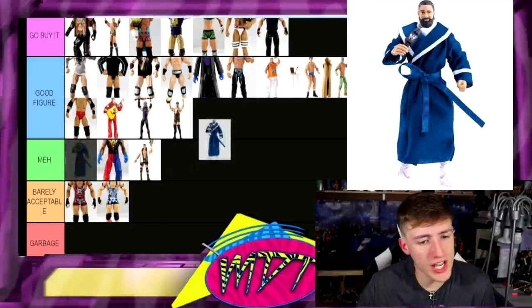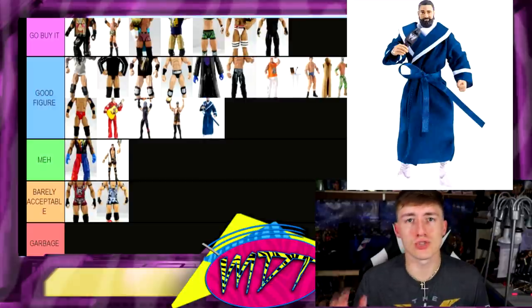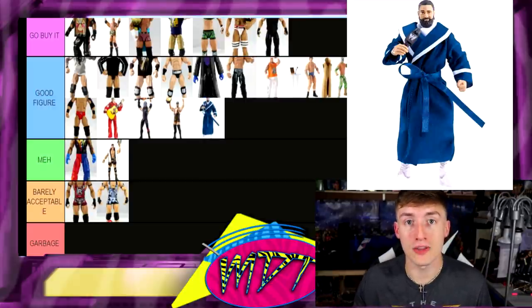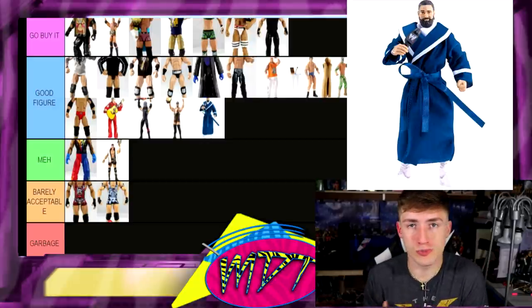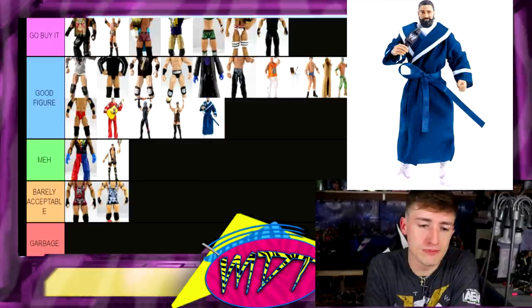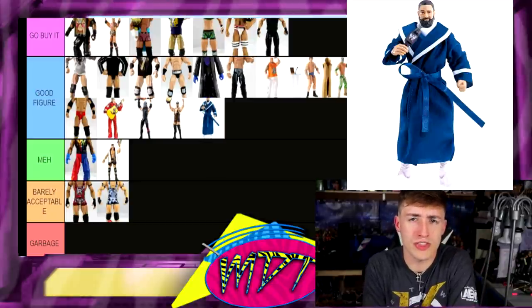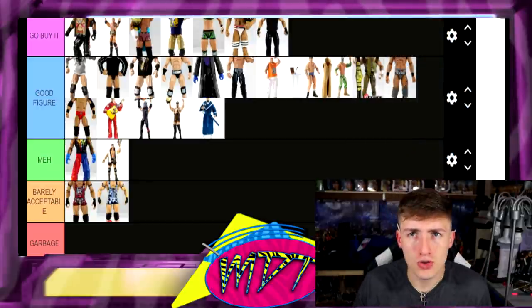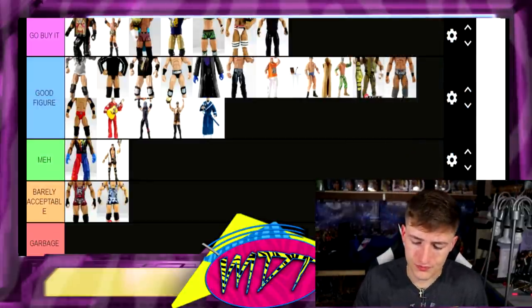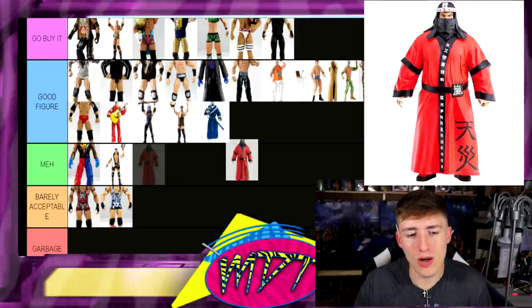Next up, Damien Sandow — I'm gonna go with Good Figure again. He has the robe and I'm pretty sure he came with a ladder and the Money in the Bank briefcase — the nice leathery-looking one — pretty cool. I like this figure, it had cool gear too. I think we got three Elite Sandows total — one was a Mizdow. That's insane.